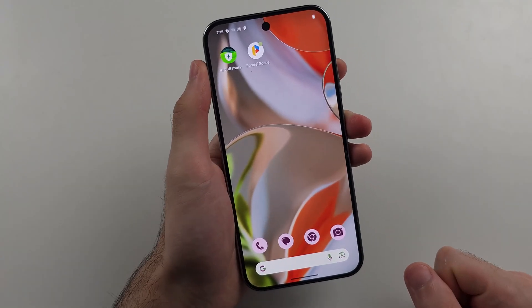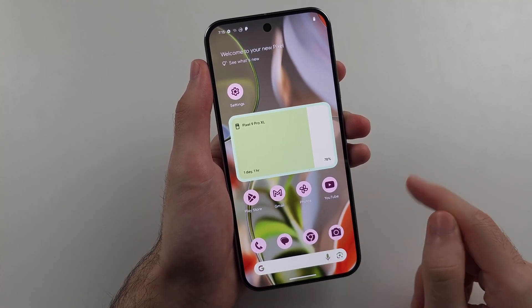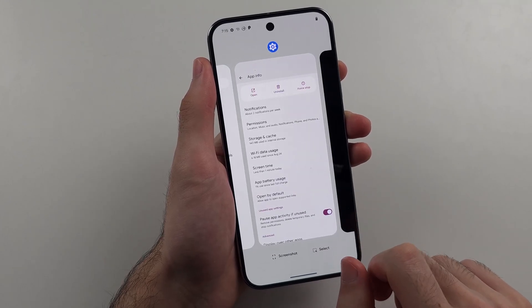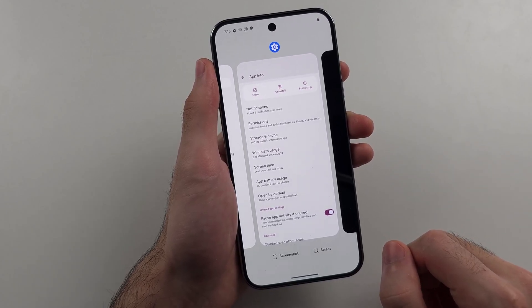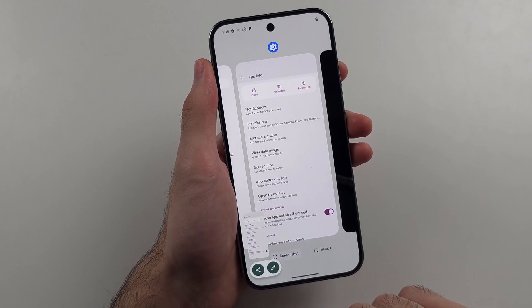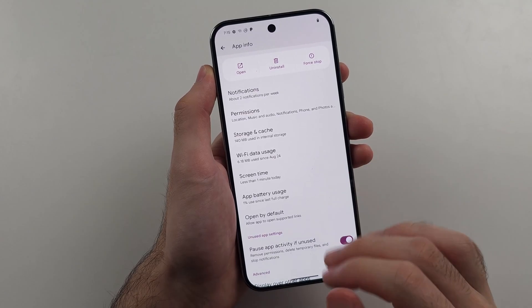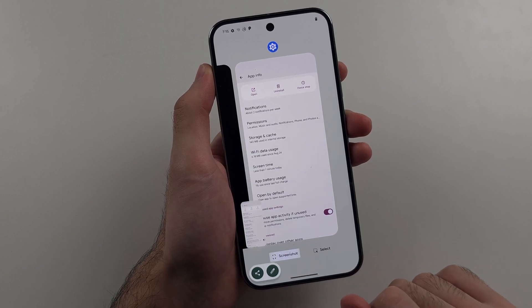So if you're struggling with that way, the second way is very easy and doesn't require any buttons to be pressed. We first need to enter multitasking, so we're going to swipe up and hold from the bottom. Then swipe across to the app you want the screenshot taken for, and you'll notice a screenshot button. Tap the screenshot button — nice and simple — and it's going to take a screenshot of the app. Swipe up and hold, release, then tap screenshot.